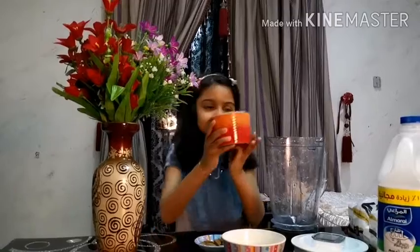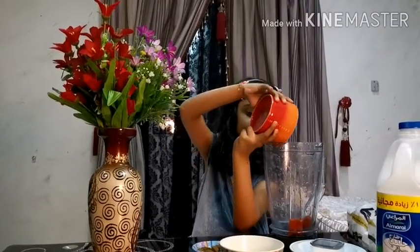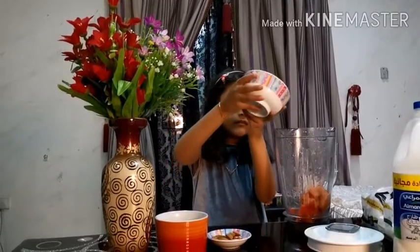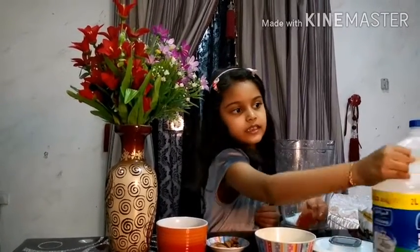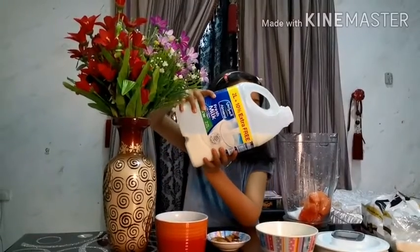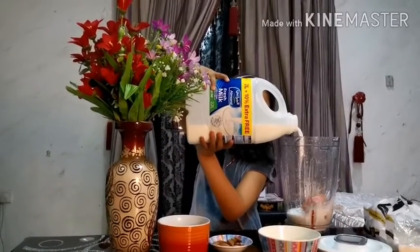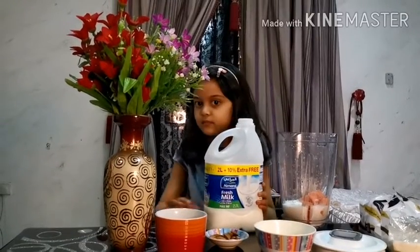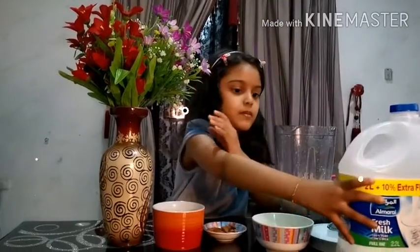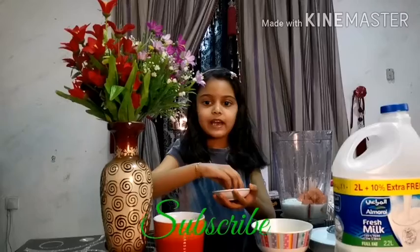Now we put it in the jar and then we put some sugar. Now we put some milk. Now we put some almond — only five almonds.